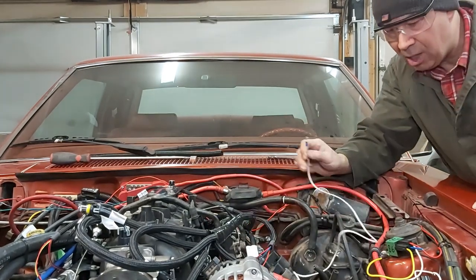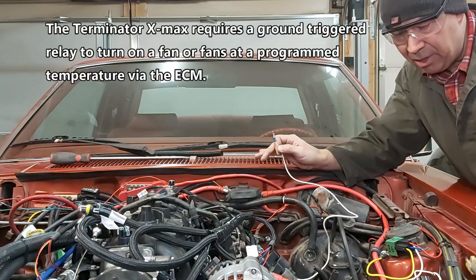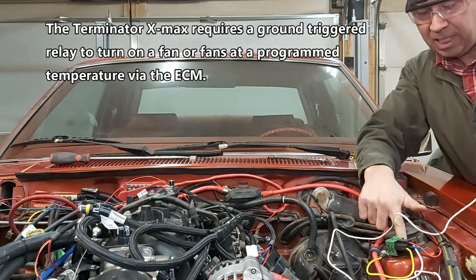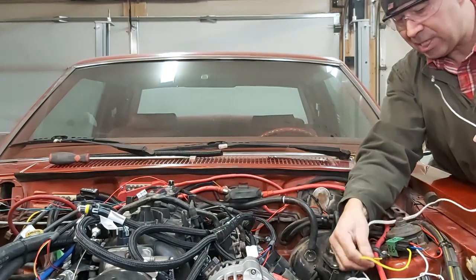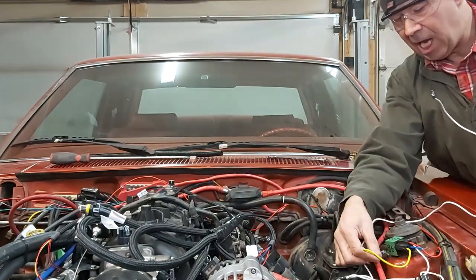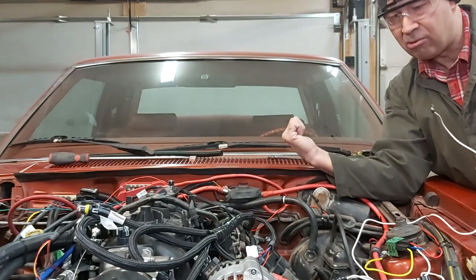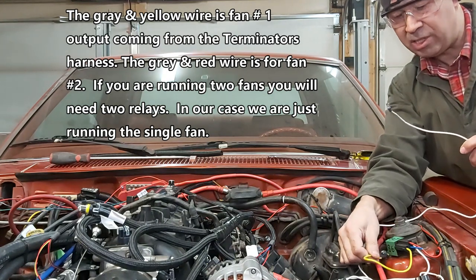So what they want — all it requires — via the grey and yellow wire coming out of the wiring harness, they want it to be ground triggered. So all we've got to do is take our positive, which is terminal 85, and hook that up to a positive. Then take our chassis ground, which is the yellow wire, and hook that up to our X-Max grey and yellow wire. Then it will be ground triggered. They want a ground triggered system.